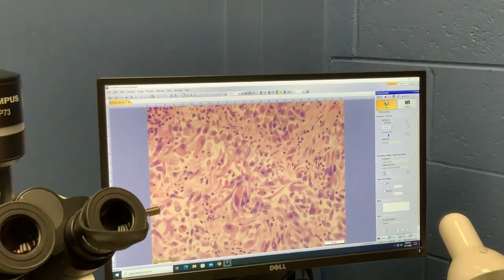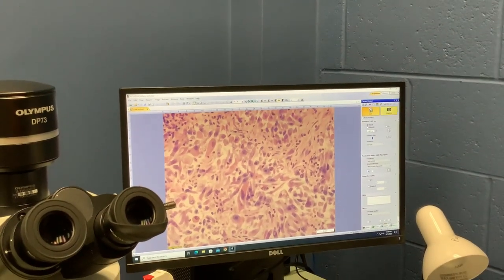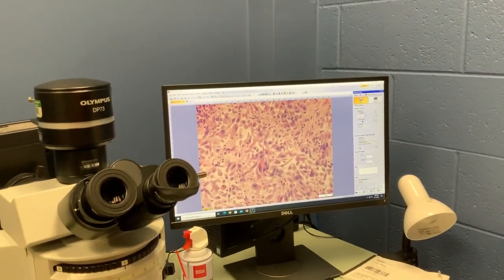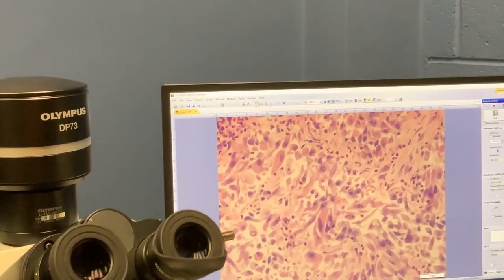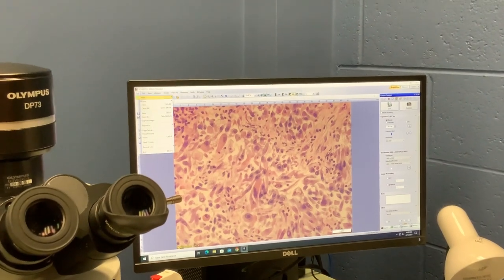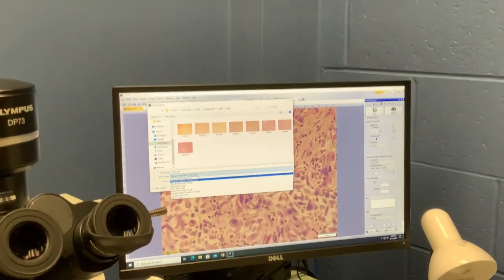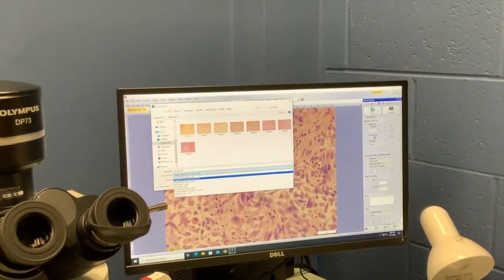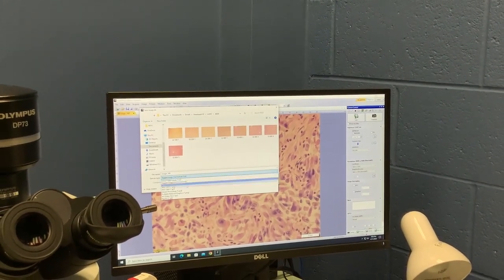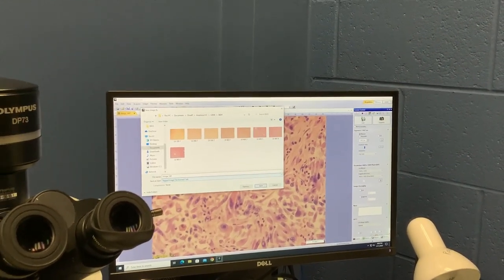We'll have to increase brightness and refocus at our new magnification. We can take a snapshot by hitting the snapshot button, and now we have our live tab, which we can freeze — this leaves us just with our image. We can save as: TIFF will be the most lossless format for taking into ImageJ; VSI is the format that will open in the CellSense software; you can also save as a JPEG or PNG if you're going to take it straight into a PowerPoint.